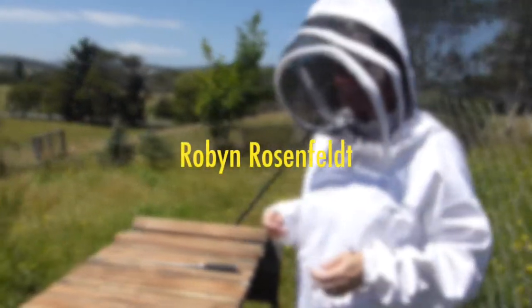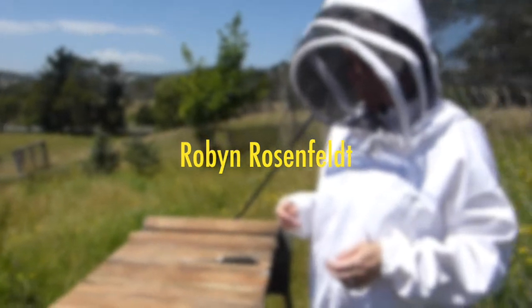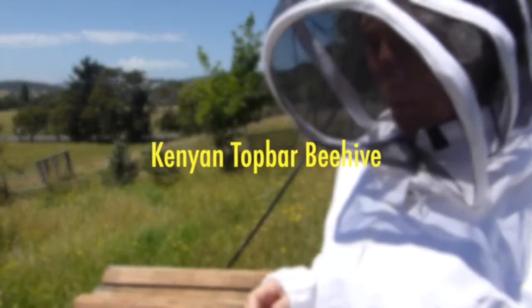So Robyn, what sort of beehive is this? This is a Kenyan top bar, top bar beehive.